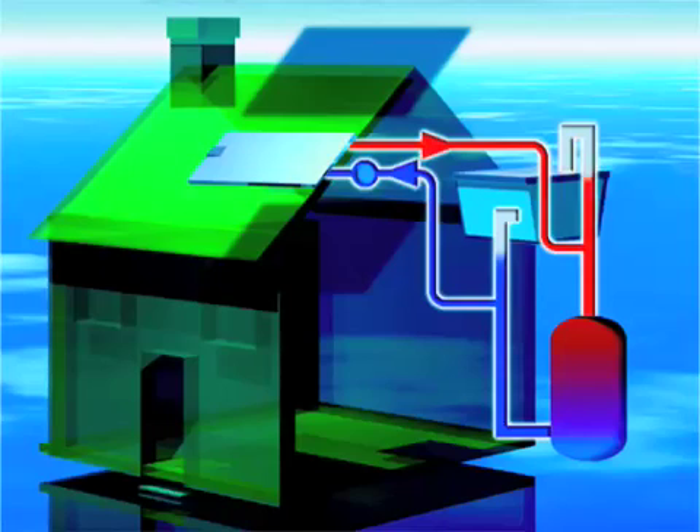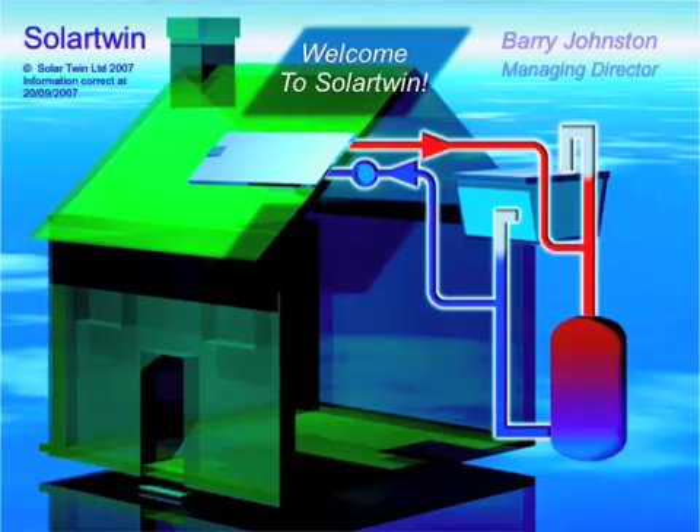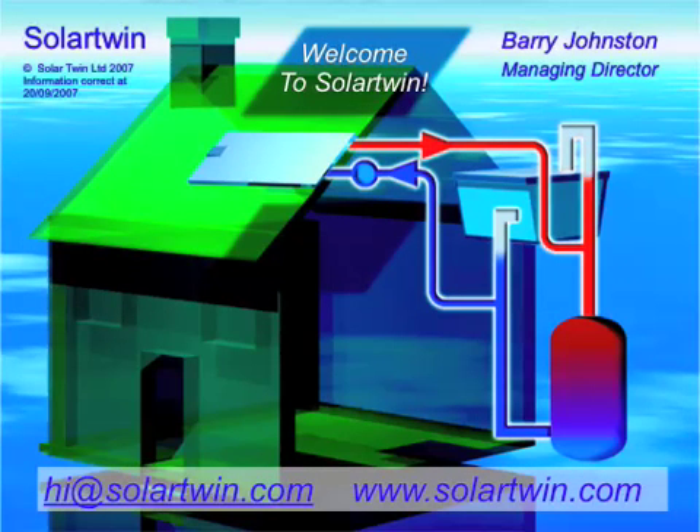Thank you for using Solar Twin. Why not use us? Goodbye from Barry at Solar Twin.